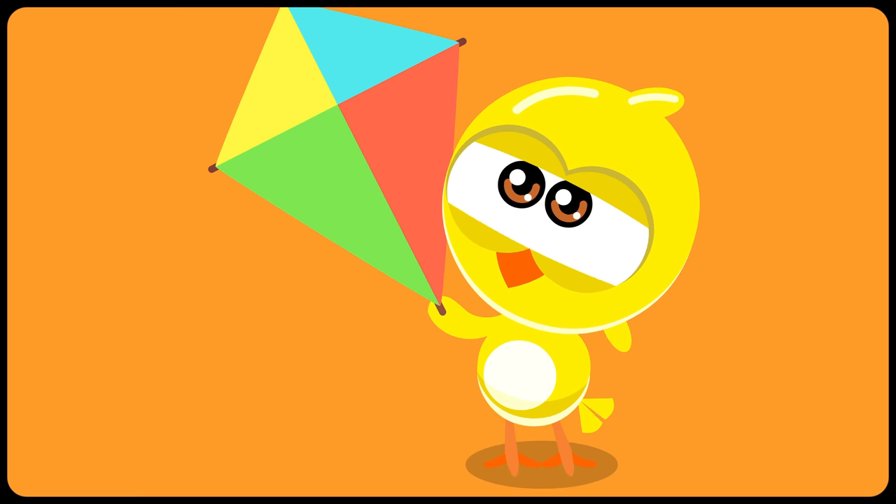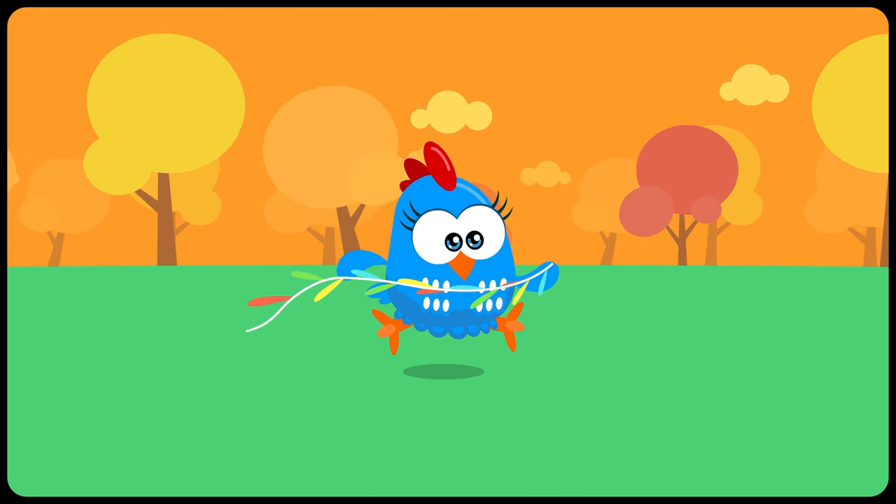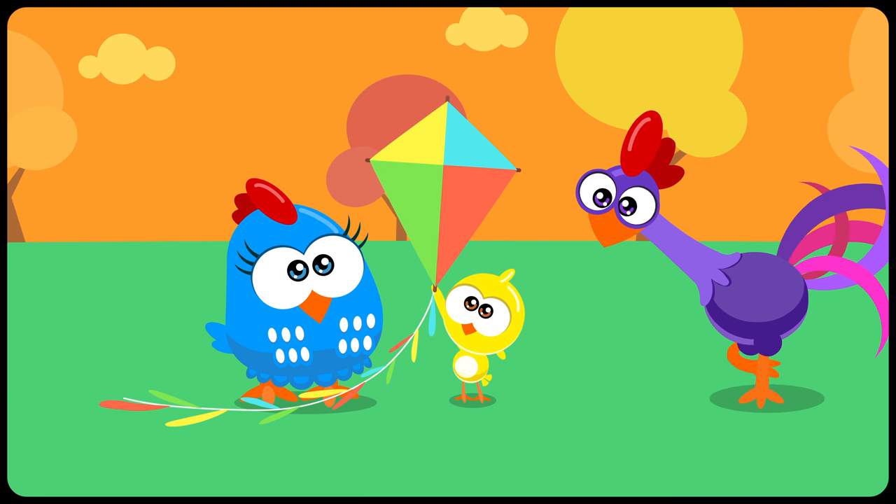Looks like something's missing to help the kite go in the right direction. Oh yes, the tail! Good job, Lottie Dottie! Time to fly!